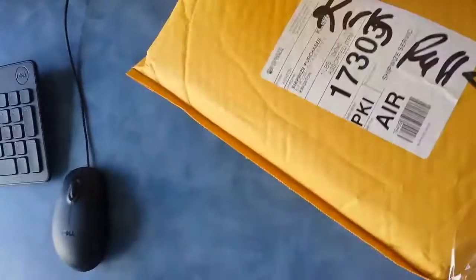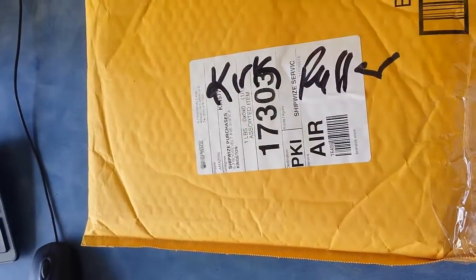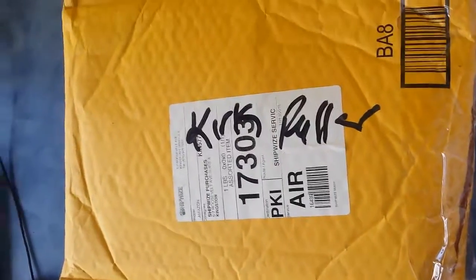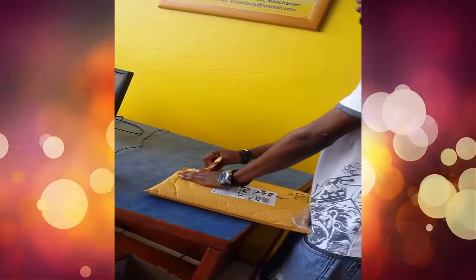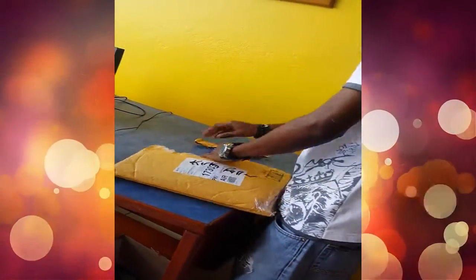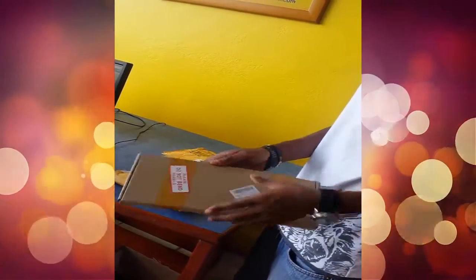I just got the keyboard for the laptop, the red one, Dell. I'm going to put it in. I'm going to put it under the screen. So I'll make the bucket.